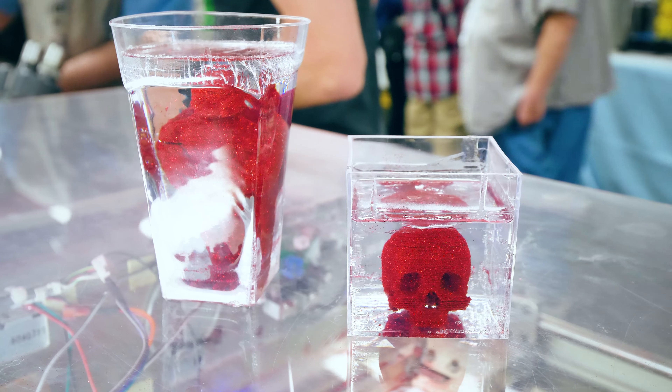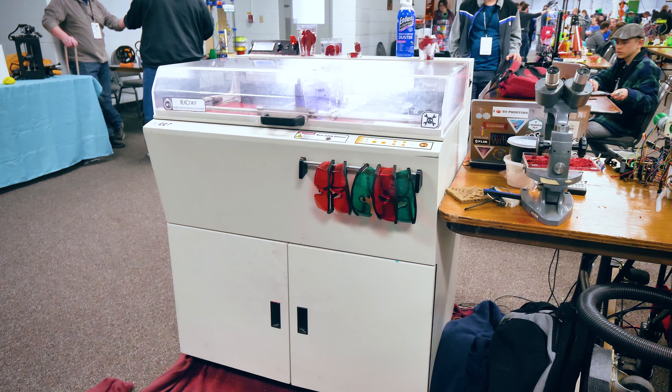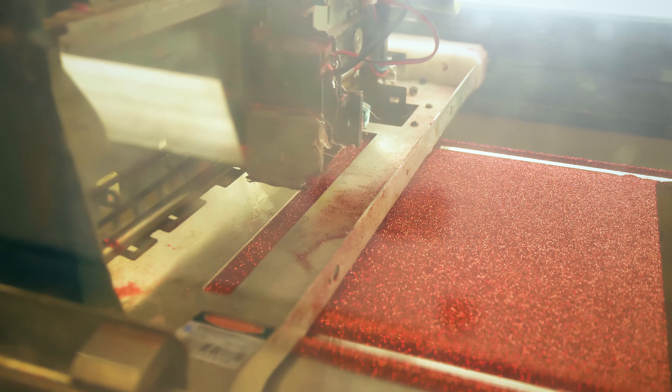Alright, it's MERV 2018. First of all, thank you to MetaHackers and Ultimaker for making this trip possible. For this video we're here with Scott and his — what are you calling this? Glitter printer, I guess? So I call it a Recorp. It's basically an old Z Corp Z printer, Z402.